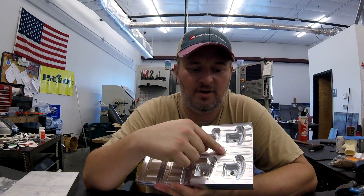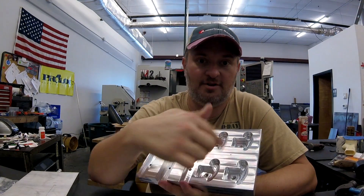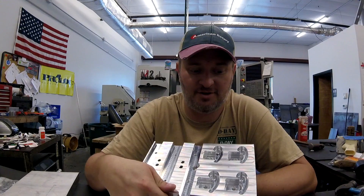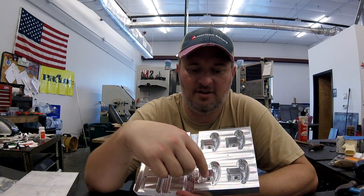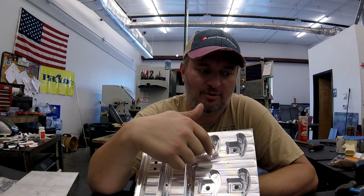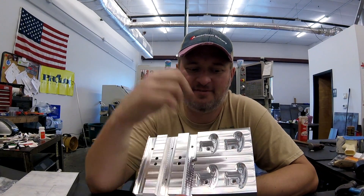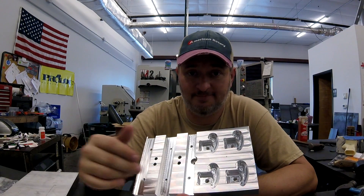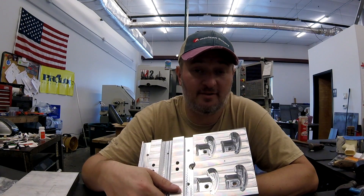Fifth mistake: I spot drilled where I wasn't supposed to — on the flip side, this locating pin hole. When I was selecting all the drill holes, I accidentally selected that one as well. Sixth: the quarter-inch tool I used for finish pocketing — I had changed the tool in the holder but didn't change the offset, and it was 50 thousandths longer. So my floor on all this pocketing is wrong. It also changed the depth here from 50 thousandths to 100 thousandths, which I actually think is better.